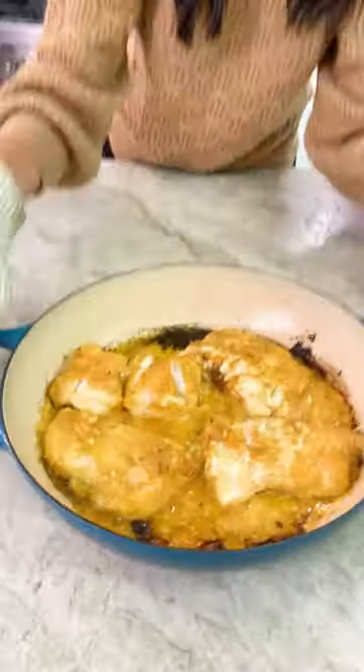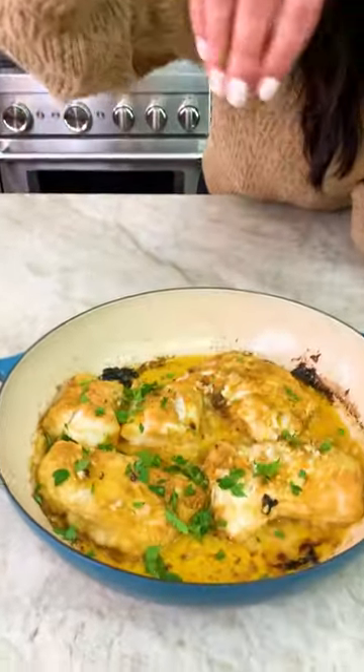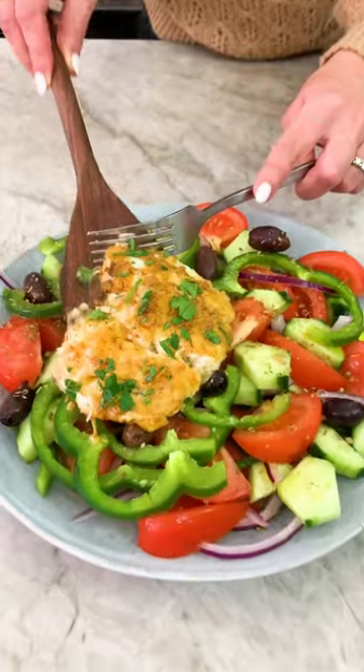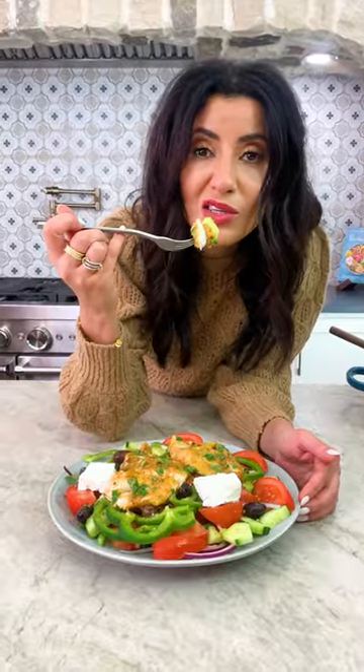Gorgeous flaky fish, beautiful shower of parsley. Grab yourself a delicious Greek salad and let me show you what I do — delicious Mediterranean goodness.